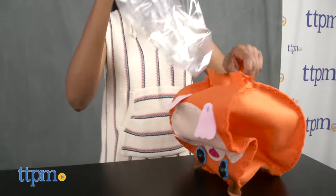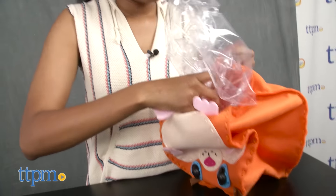Insert the deflated ball and stitch together the remaining holes. Blow up the ball and close the valve.